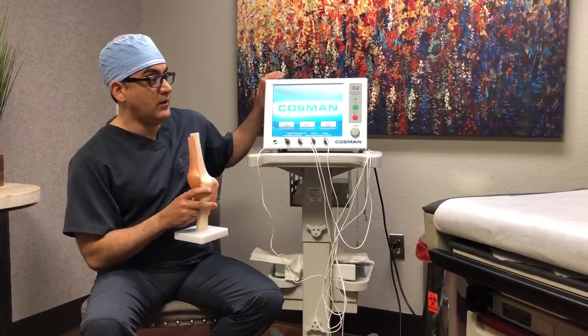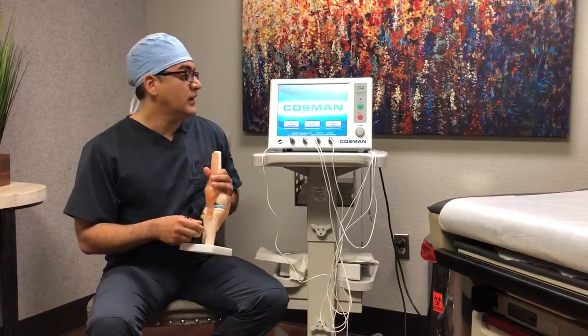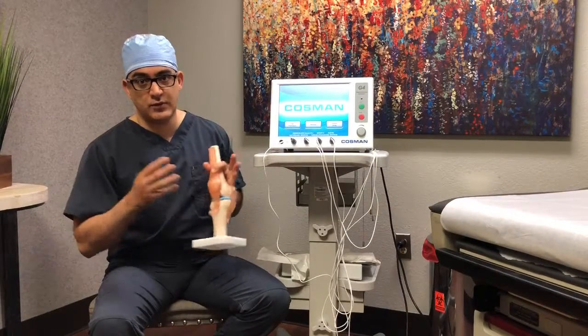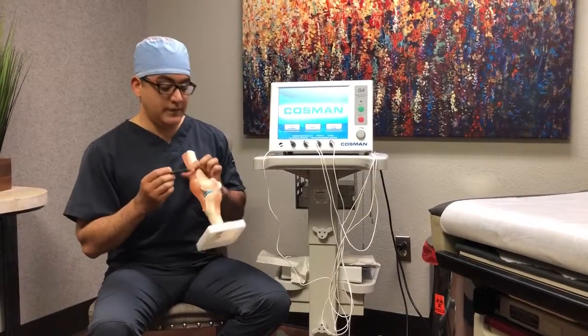We not only confirm the correct location under x-ray, but also confirm the safe location using a test by this machine. The test will make sure that we're away from healthy nerves, and once both methods have confirmed we're in the perfect spot...